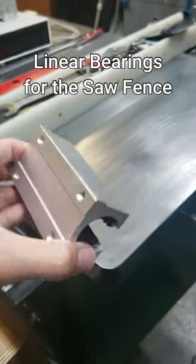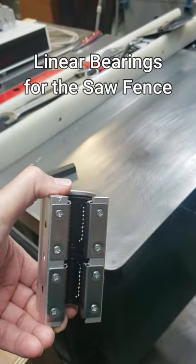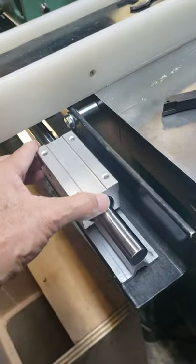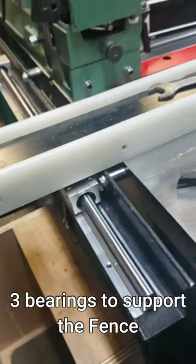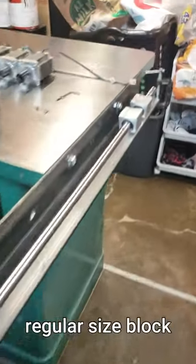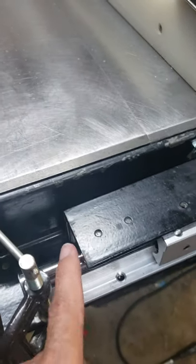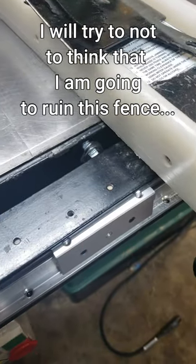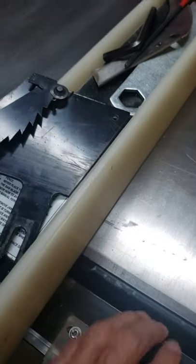I ordered these double linear bearings that go here on the linear rail. I ordered those bigger bearings because they were cheaper than the regular size bearings, so I'm going to use those for supporting the fence. I had to take off some of the stuff — the sliding pad in the back — and then just drill some holes to be able to mount this fence into the bearings.